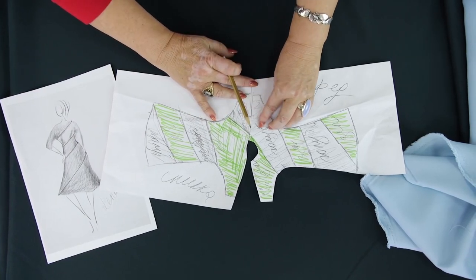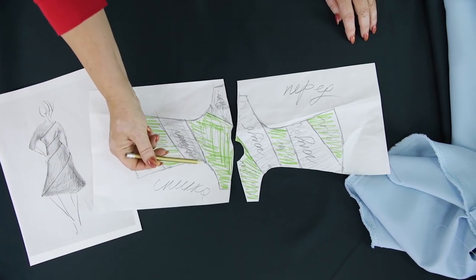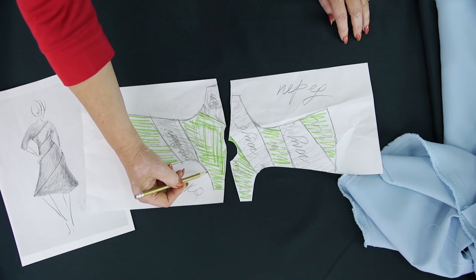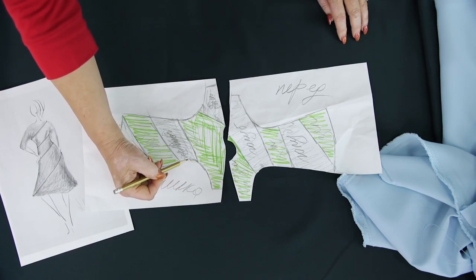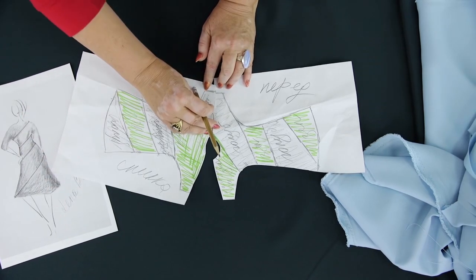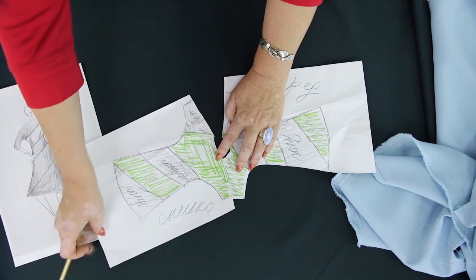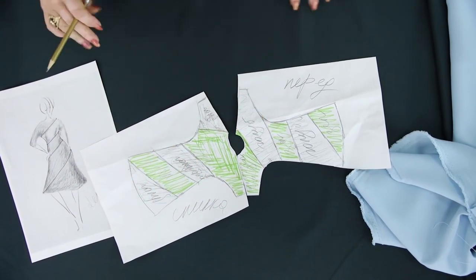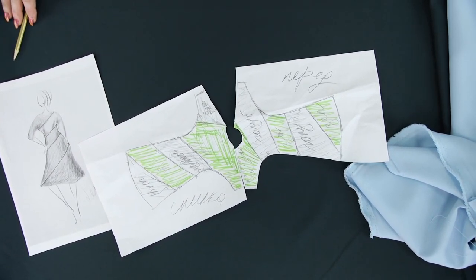We want to make seamless sleeves, but at the same time we don't want to make these parts too wide. This is why we decided to make small darts here. The seams which will connect these details will be the only seams in this dress. This is how the blue shoulder detail will look like, and this is how the green one. There will be no shoulder seams. Next, Olya will put the mock-up on for us to draw the lines.